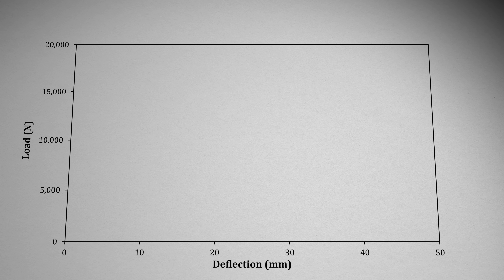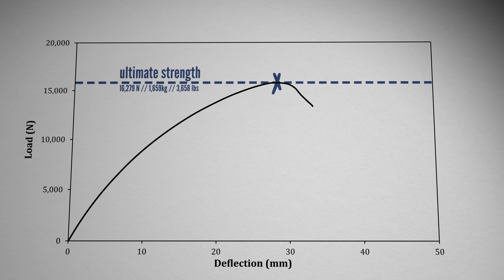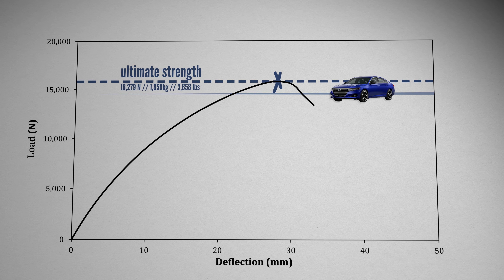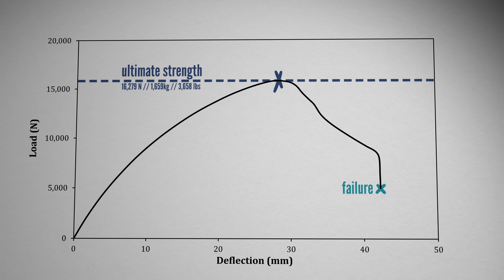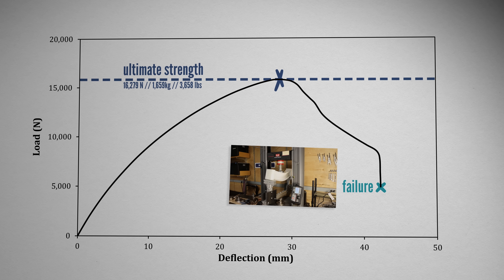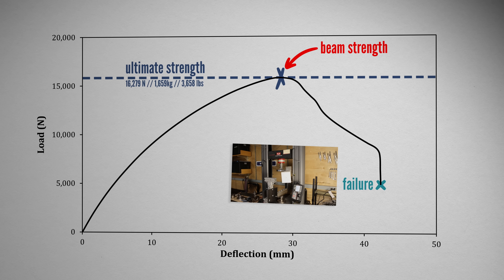Looking at the stress-strain data, we can see that load increases in kind of an arc, before maxing out at 16,000 newtons — what we call the ultimate strength. That's about the same amount of load as dumping in a medium-sized car. While the actual failure occurred beyond this point, it wasn't able to hold any extra load, and this failure was just as likely to be from the actual material breaking as from the beam deflecting so far that it messed up the mounting bracket. So to keep things fair, I'm using ultimate strength as beam strength.